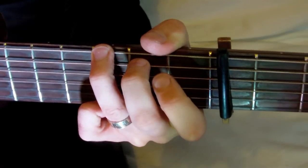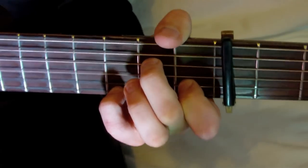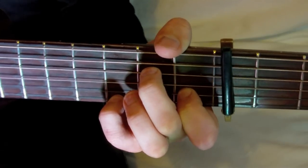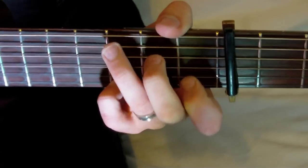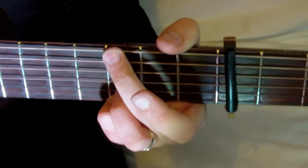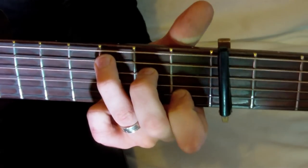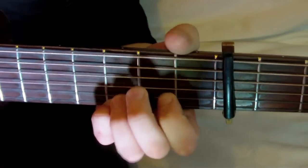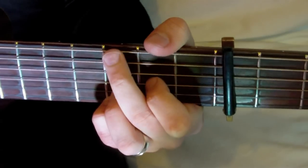So it should sound like this. Starting on the G chord, to A minor seven, G slash B, C, G slash D, C slash E, and then D sus IV.